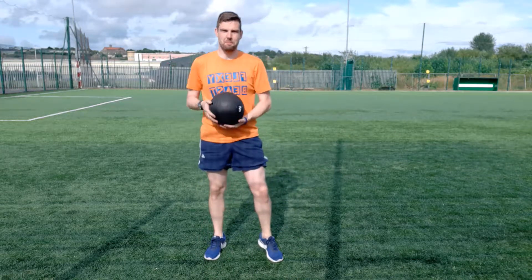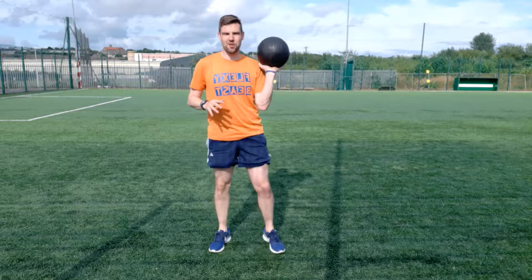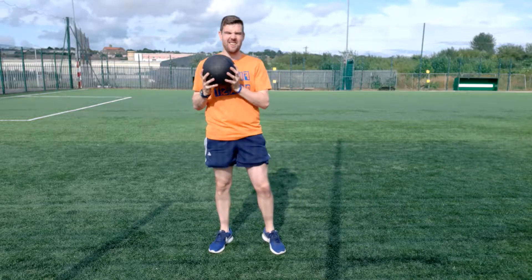Hey everyone, Mark here from Flexi Beast Bootcamp. This week I'm going to show you two excellent medicine ball or slam ball exercises that will help you get conditioned, get fit and get strong.